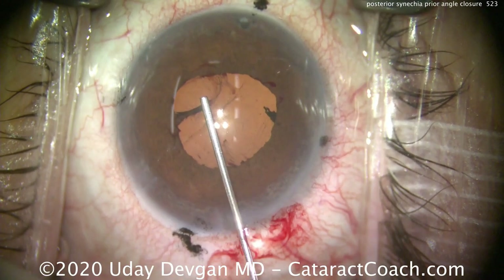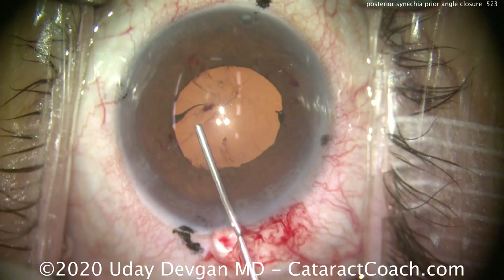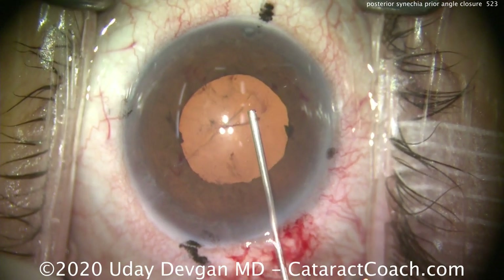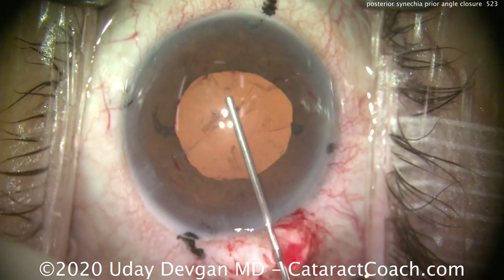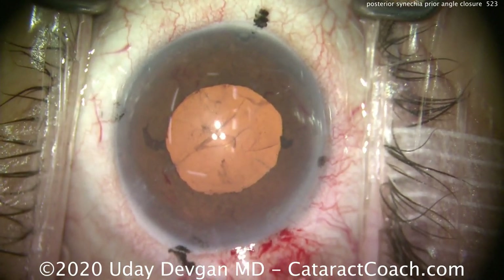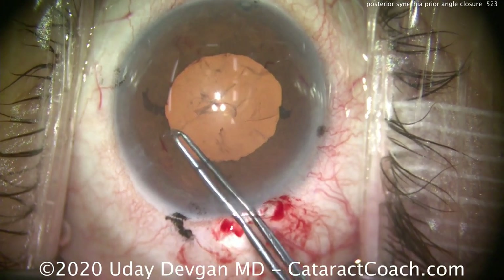Here comes more viscoelastic — that's now viscomydriasis, expanding the pupil just with the viscoelastic. That's why we only did a partial fill at the beginning of the case. That looks great — that's about a five-millimeter pupil we can work with.